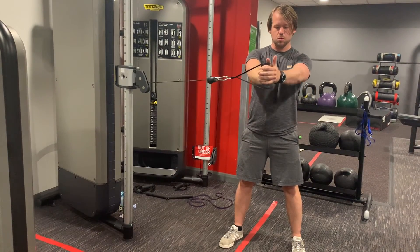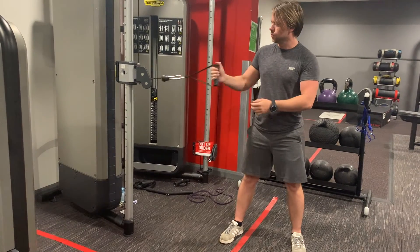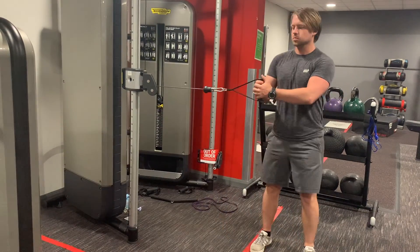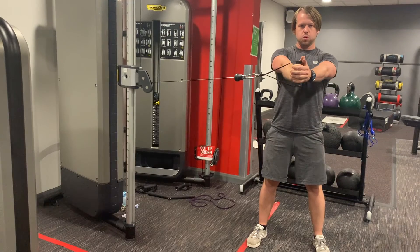Pallof Press. First off, set the cables about chest height. From there, holding the handle attachment, step away so there's tension. Holding the handle in both hands, bend your legs slightly and then keep your core tight.